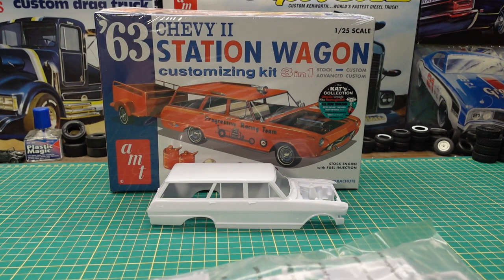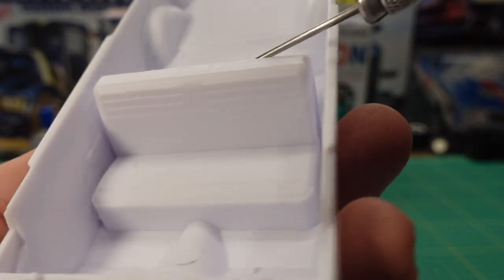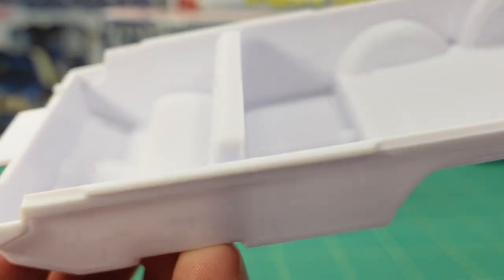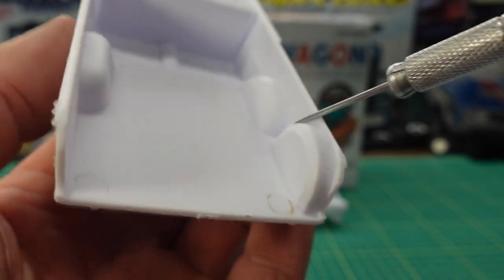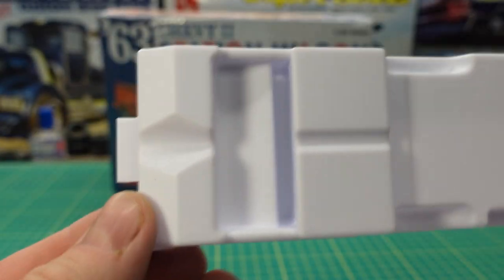Way more parts in this kit than the other one. You have the interior here — the front seat is built right in, molded into the bottom. So if you wanted to modify this car heavily and remove that seat, you'd have to cut it out. The good news is the door panel detail goes right to the floor. It has the gas pedal and brake pedal built right in, nice texture on the floor, and a place for a spare tire.